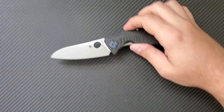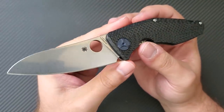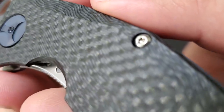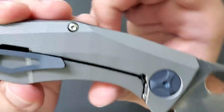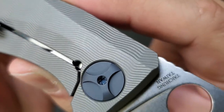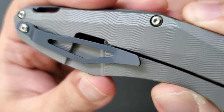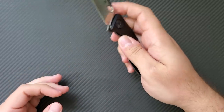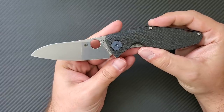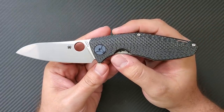Moving the packaging off screen, let's take a look at the Drunken by Spyderco. It gets its name from the milling pattern you see in the carbon fiber and on the titanium side — Dmitry's Drunken pattern of milling. It is an irregular, wandering, wavy type of milling pattern, characteristic of some of his custom knives. Dmitry makes some very highly sought-after custom knives that are very difficult to acquire.